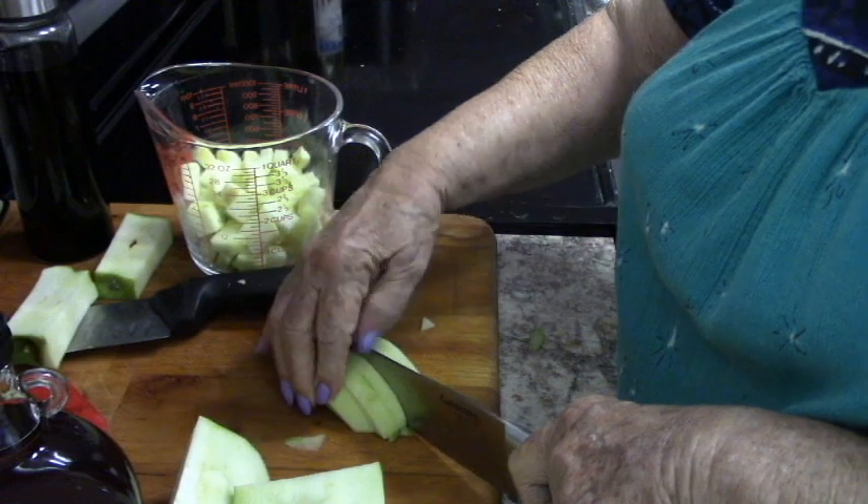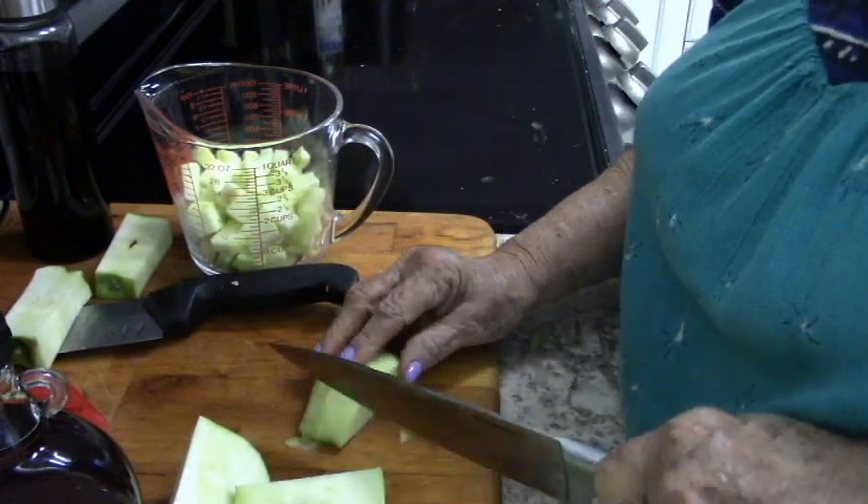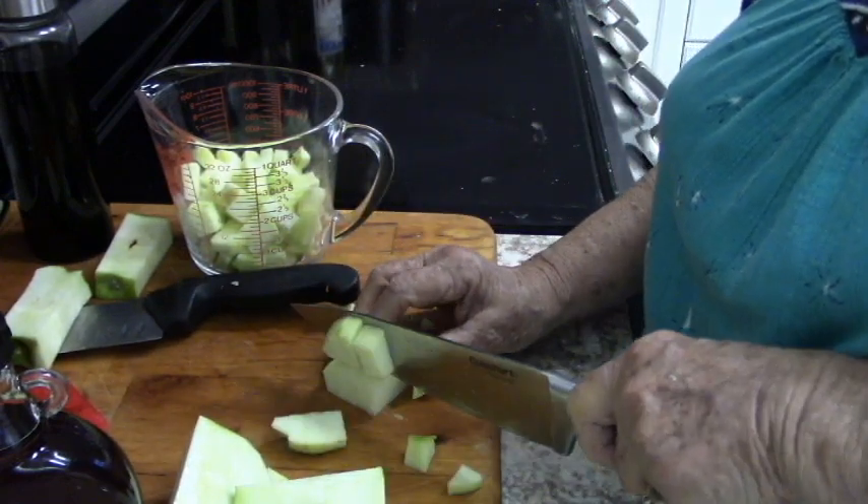You're supposed to have four cups of the apples, and I think two Granny Smith apples is going to be pretty close to that.